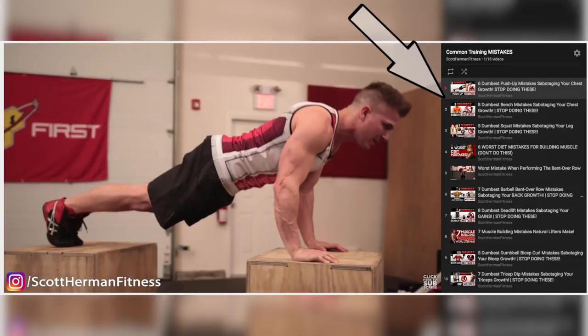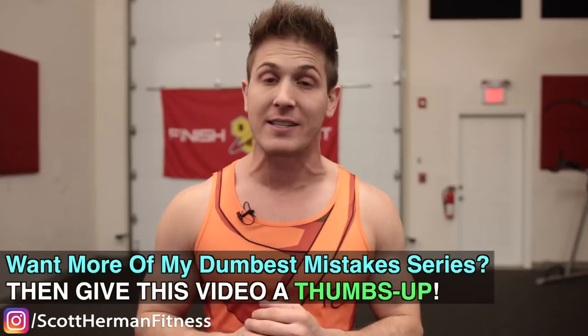If you're not following me on Instagram, please come check me out — Scott Herman Fitness on Instagram. I'm starting to get more into calisthenics and I'll be posting a lot of stories on that. And if you're enjoying the dumbest mistake series, make sure you leave your comments below of what you'd like to see in the future.